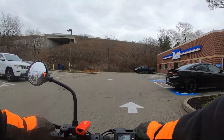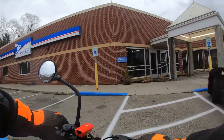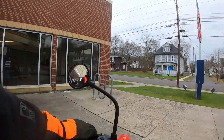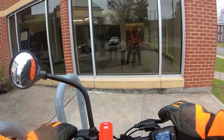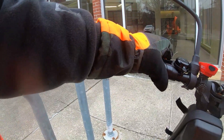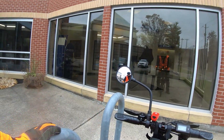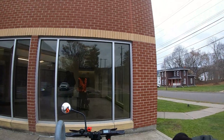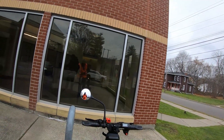There we go! Park over here at the bike rack and try to lock this thing up. I'll put my camera away — I'm not filming inside. I'll see you when I get back on the road.